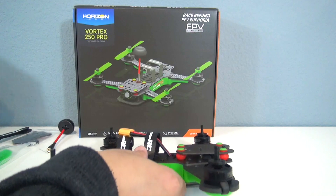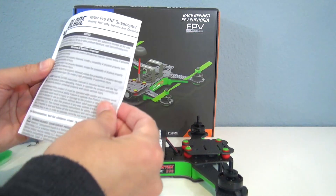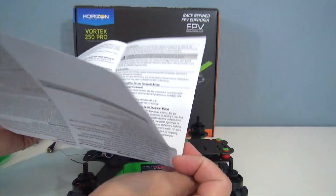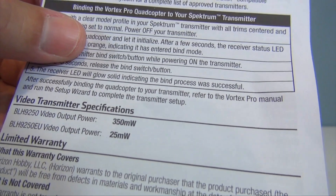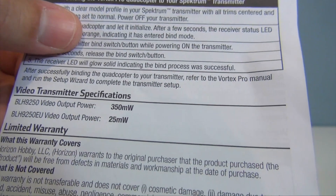This really small instruction sheet comes with it, but there is a much bigger instruction manual online — I'll put a link to it. Otherwise this was all that was in the box, which isn't very much, but it does tell you that the video output is 350 milliwatts in the U.S., and if you're in Europe you're going to have a 25 milliwatt video transmitter.